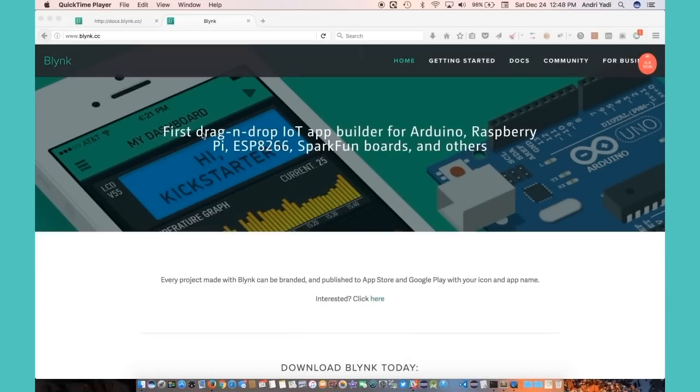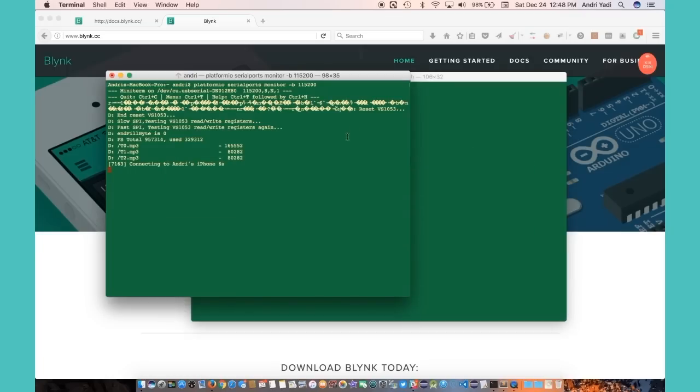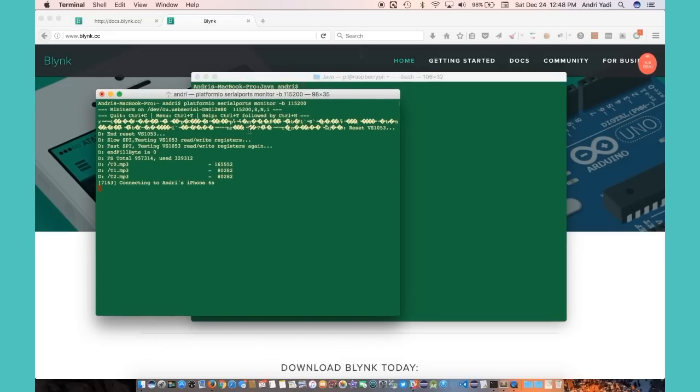You have probably heard about Blynk, which allows you to drag and drop your IoT application for Arduino, ESP8266, and others. I'm trying to use it, but as you can see on the serial monitor, my application on ESP8266 is trying to connect to the Blynk server. I have been experiencing the hassle of connecting to the Blynk server lately.